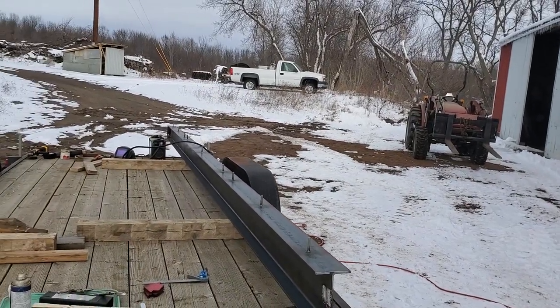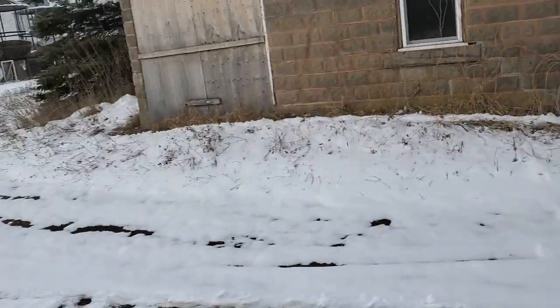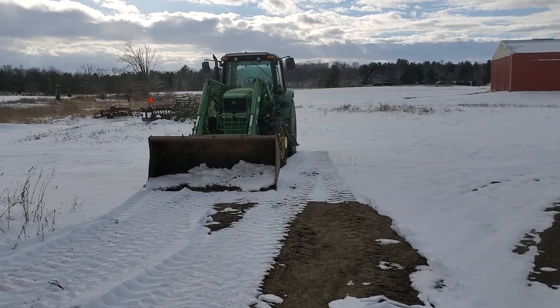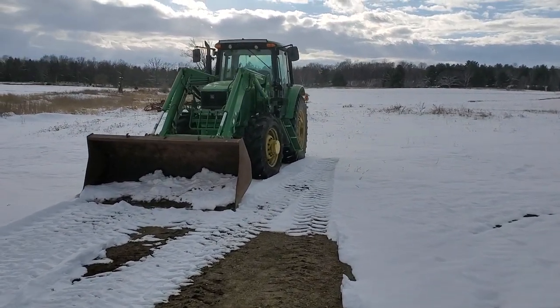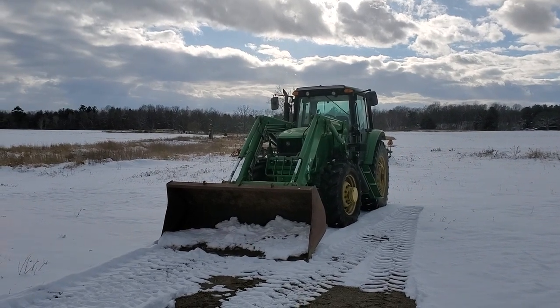I got my tractor back — they narrowed it. It was 67-inch tire centers; they narrowed it to 60. I'm hoping that'll make a good backup tractor for row cropping when I need it.